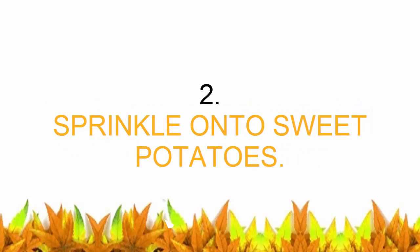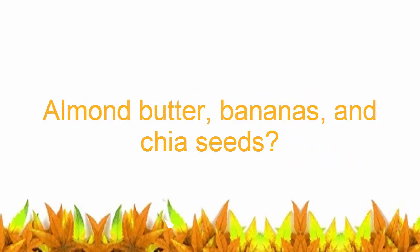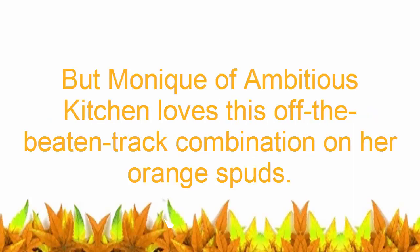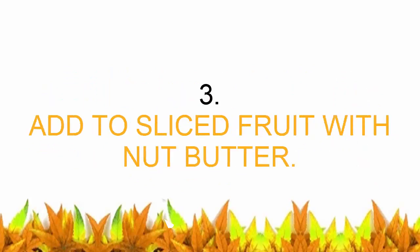Number two: sprinkle onto sweet potatoes. Olive oil and spices are commonly used to amp up the taste of baked sweet potatoes, but almond butter, bananas, and chia seeds make a great off-the-beaten-track combination on your orange spuds. Check out the Ambitious Kitchen breakfast recipe to find out how to pull together this signature morning meal.